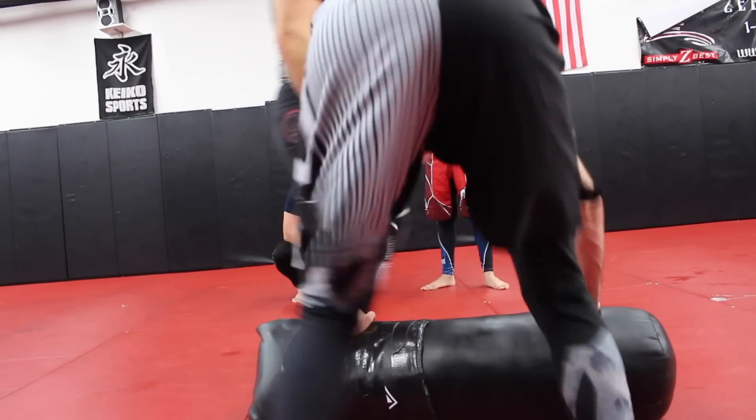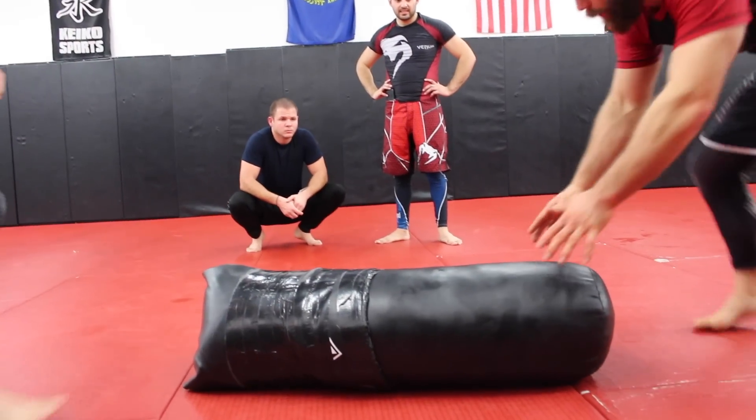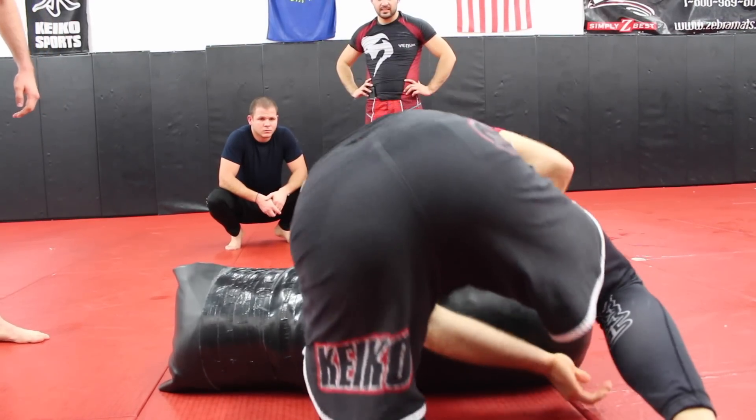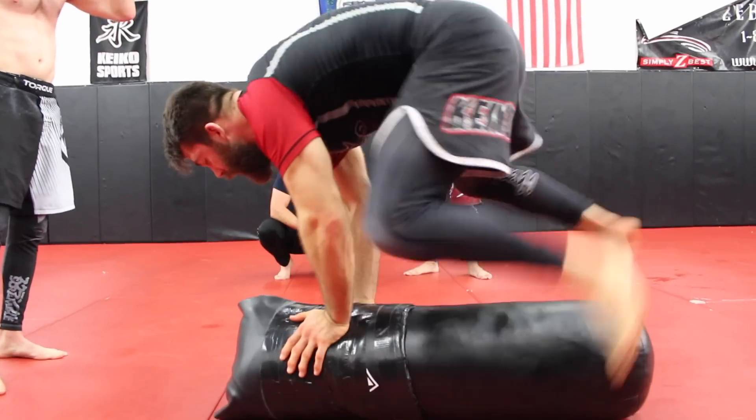So you can even do that — you can go right from here, you can go around, spike, hop over, you can go knee, knee.